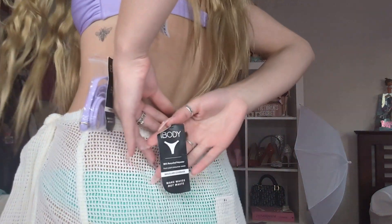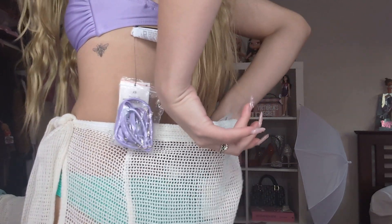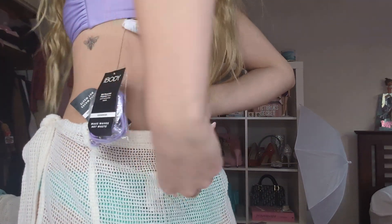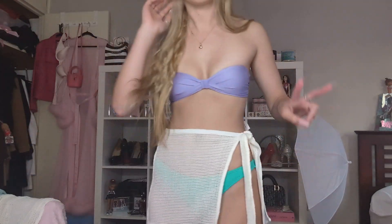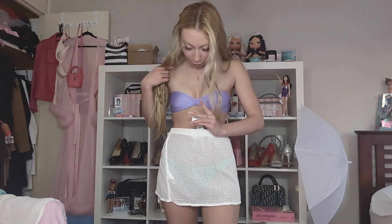The skirt is called the Open Mesh Beach Mini Sarong Skirt in the color White, and it's also an extra small. I love the little tie-up detail. You could probably wear it lower-waisted as well, but I actually prefer it higher waisted, which is surprising because usually I'm more of a low-waisted person. I like that the slit is on the left side.